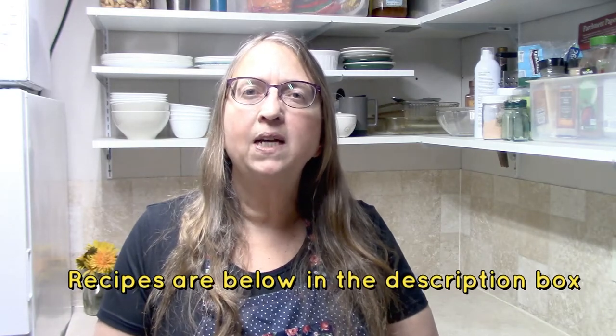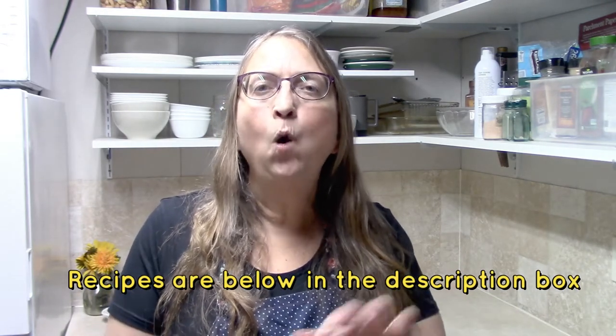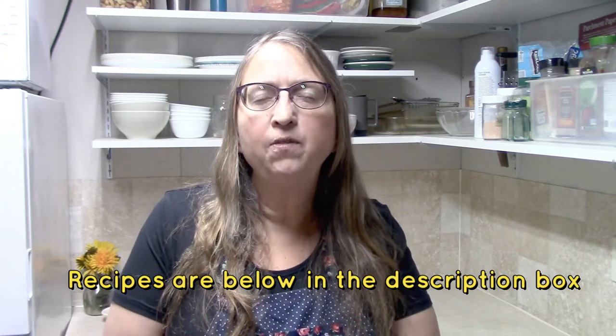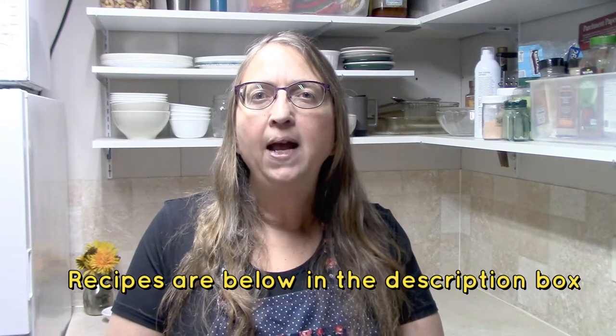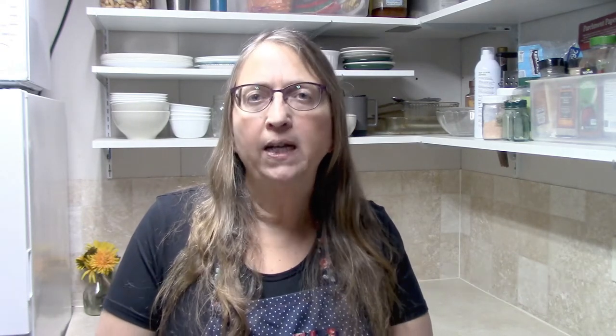I will certainly leave a link to the one that I have if that interests anybody. One of the great things about cooking with a Dutch oven is it makes a very nice even heat and it holds in a lot of moisture. The first recipe I'm showing you is for a Dutch oven roasted chicken, and it has been by far the most moist chicken I have ever made. I highly recommend this recipe.